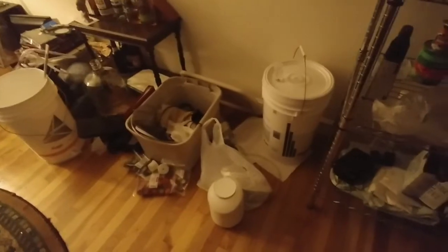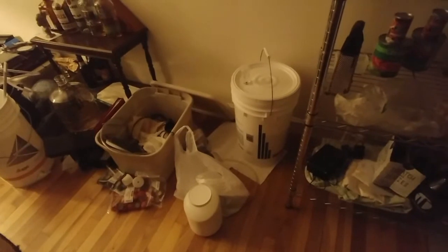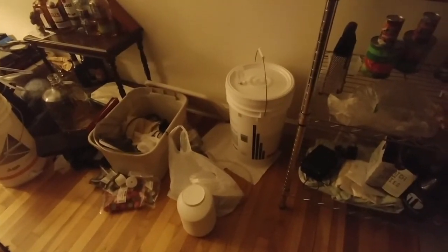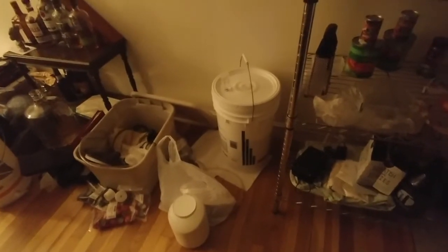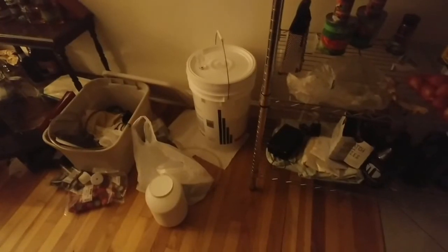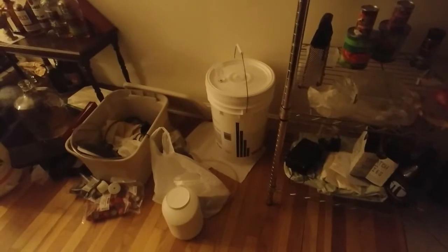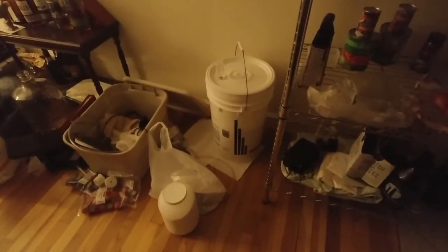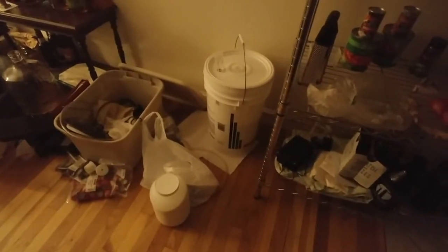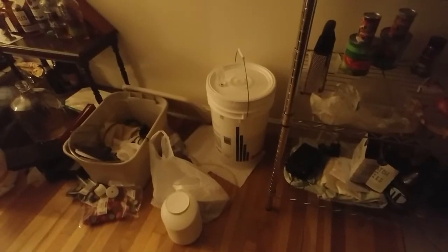So my camera cut out and died halfway through filling up the fermenter, but anyway, I basically just got about 4 gallons — a little less — in there and whipped it up with a sanitized whisk to get some oxygen in there, and then we dumped in our one packet of rehydrated Safale US-05. So fermentation is supposed to take a week — once we're done with the primary fermentation, I'll move it to secondary and add in some dry hops, and then about 10 days in secondary and it should be good to bottle.